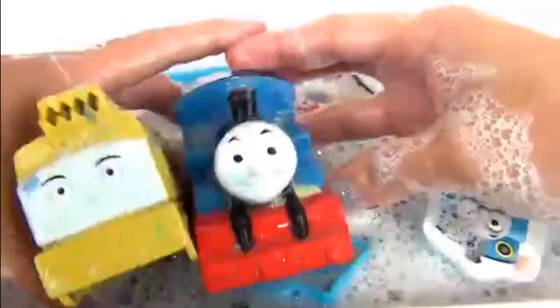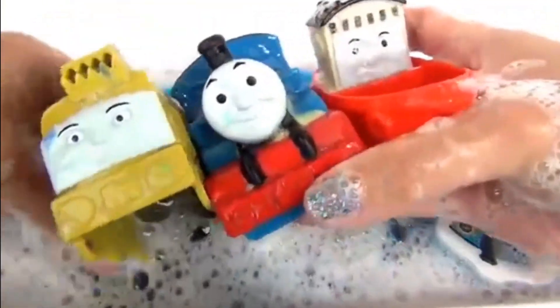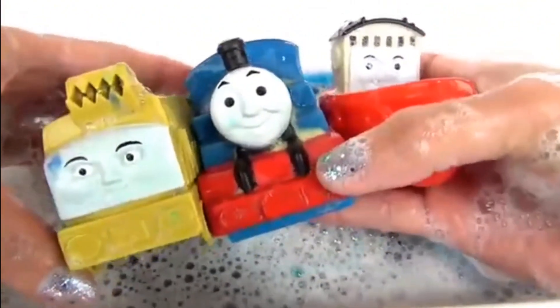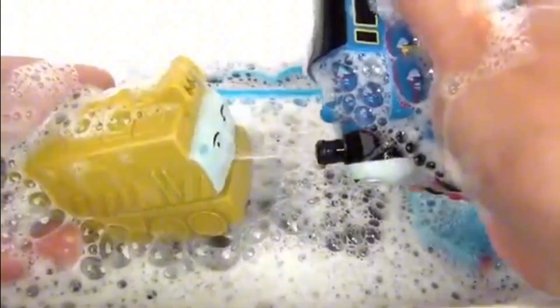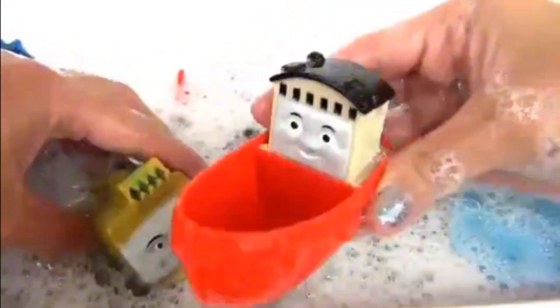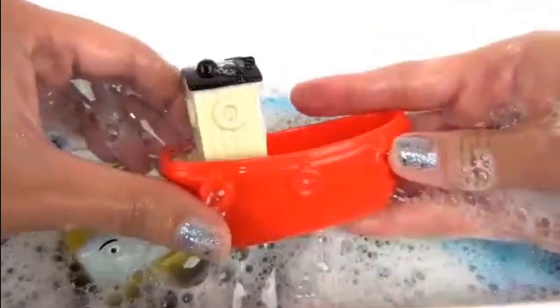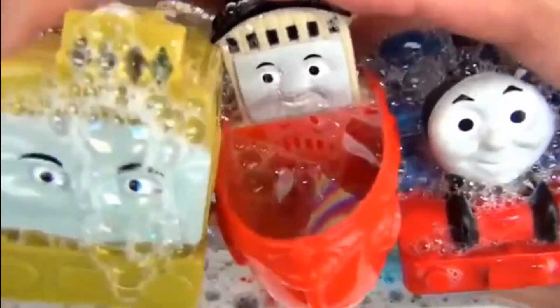Looks like they want to play some more in there. Alright everyone, that's the end of our video. I hope you enjoyed it. If you did, don't forget to click the thumbs up or like button below, and comment in the comment section letting us know which one of the bath time squirters is your favorite — the squirter, the strainer, or the scooper? I think my favorite is the scooper. I will see you guys on our next episode. This is Essie for Toys Unlimited. Bye!